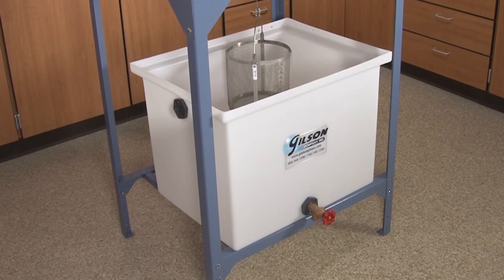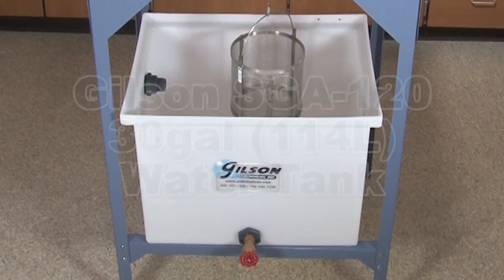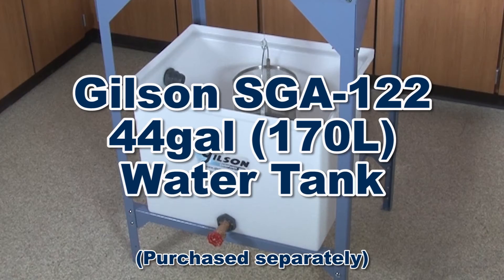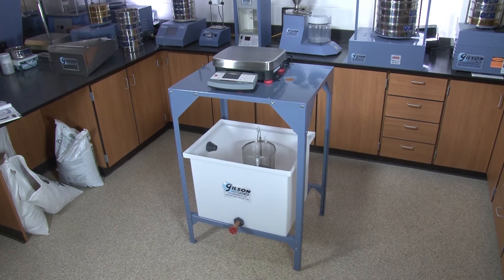The lower support doubles as a shelf that can easily be adjusted to accommodate either the Gilson SGA 120 30-gallon or the SGA 122 44-gallon heavy duty polyethylene water tanks.